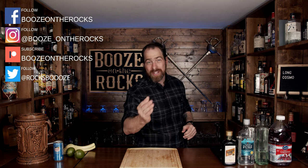Welcome back to Booze New Rocks, where we make cocktails for everyone. My name is David Edwards, and it's great to have you here today.